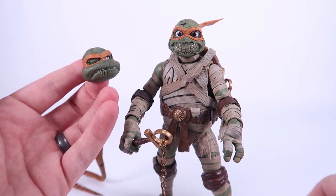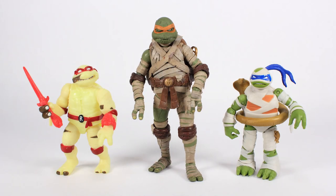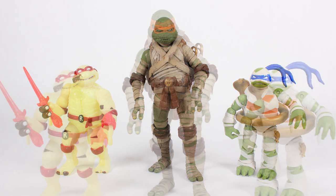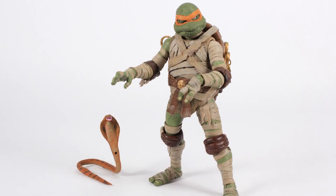I love both of these head sculpts so much — I don't know exactly which one I'm going to display this with. Alright, it's comparison time. I mentioned we've seen mummy turtles in the past: the original line gave us a Universal Monsters Mummy Raphael, and the 2012 series gave us a Monsters Mummy Leonardo. So now we've got three of the four Turtles all rocking mummy motifs — I thought it'd be really cool to show all of those together.